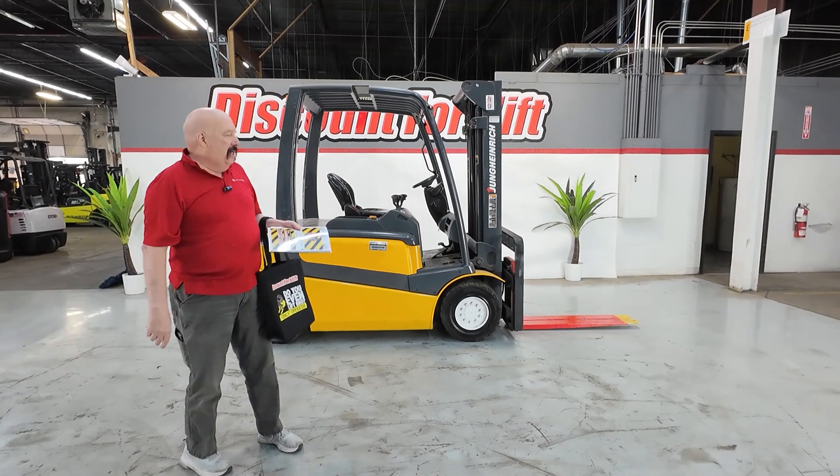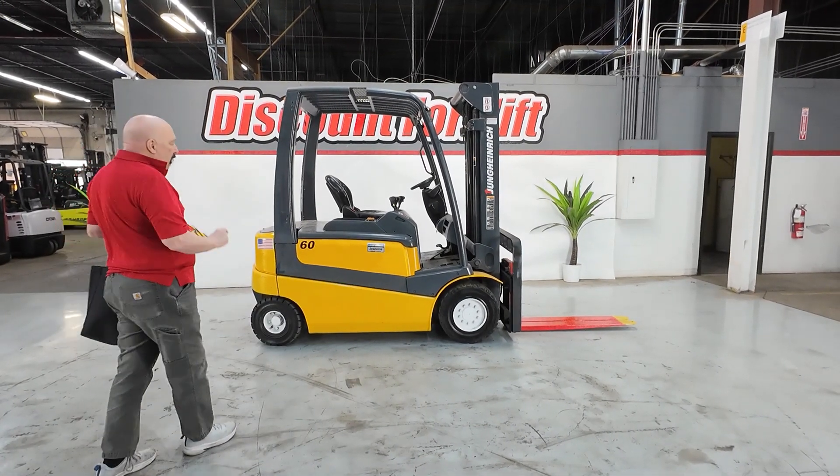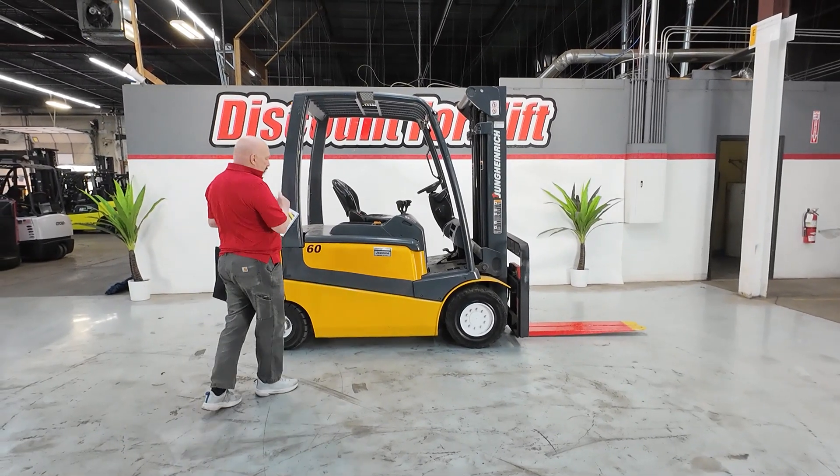Hi Tyler, it's David at Discount Forklift. I am standing here with your beautiful 6,000 pound Jung Heinrich Forklift.